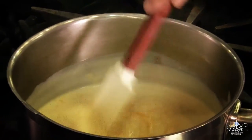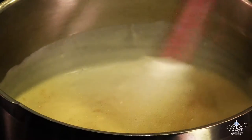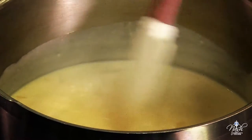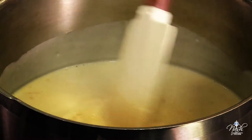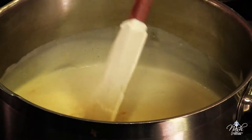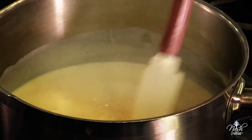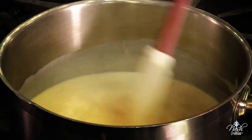Over low heat, we're going to bring this sauce back to temperature. Make sure you do not boil it. Even though it's completely safe to boil it because the roux will stabilize the milk and the milk will not break apart, you don't want to scorch the sauce at the bottom of the pot. So just keep it at medium heat and stir it once in a while.